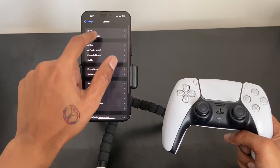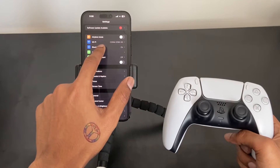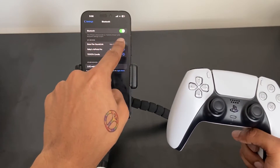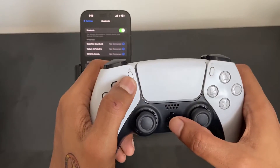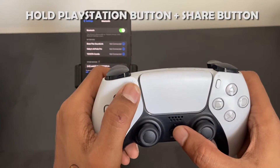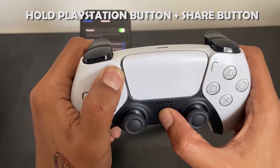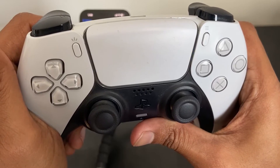The first thing you want to do is head over to Bluetooth in your iPhone settings and make sure Bluetooth is turned on. Then hold the PlayStation button and the Share button on your PS5 controller together for about three seconds, and you'll see a blue light start blinking.